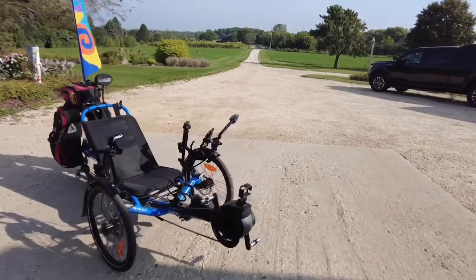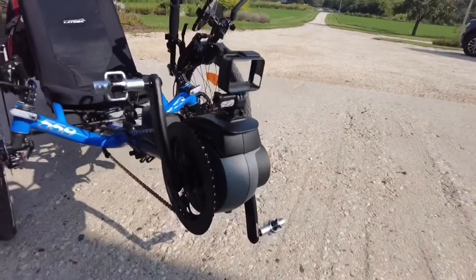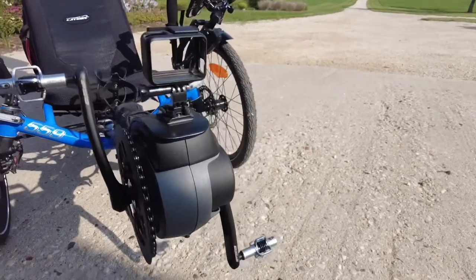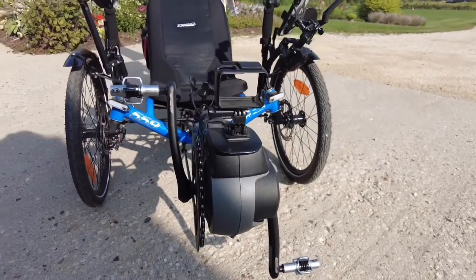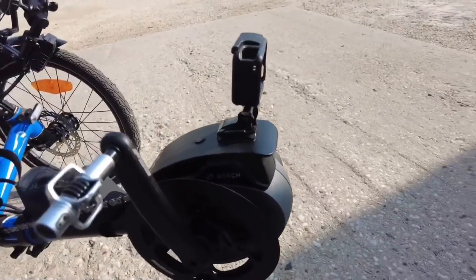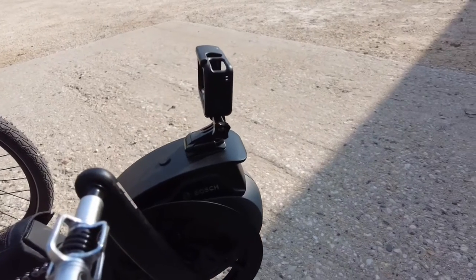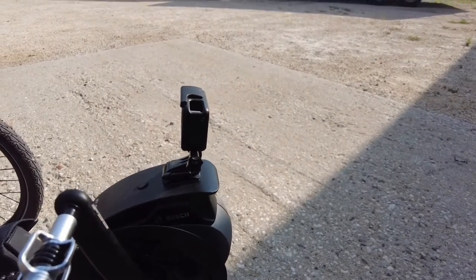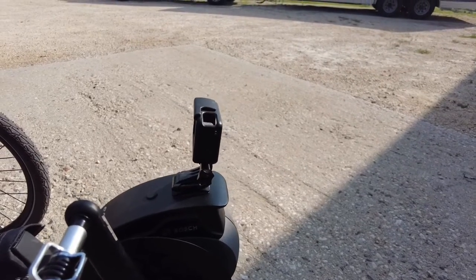Starting up front, we took off the reflector because we don't really ride at night and aren't worried about visibility. We put the GoPro mounted right here, which works great. I can say 'GoPro record' or 'GoPro stop' and it can hear me, so I don't have to reach up to get it.